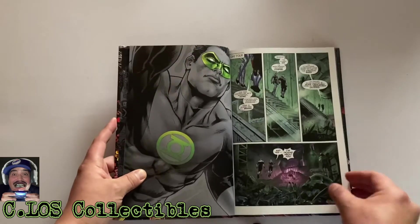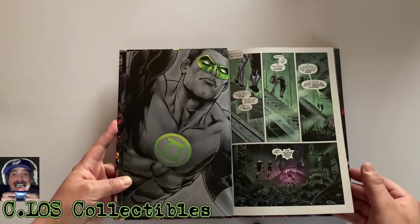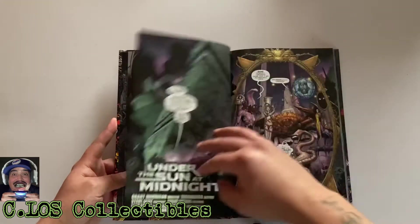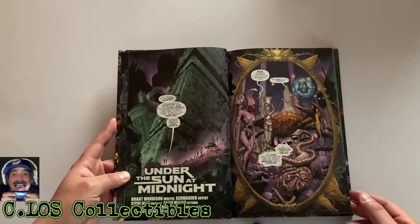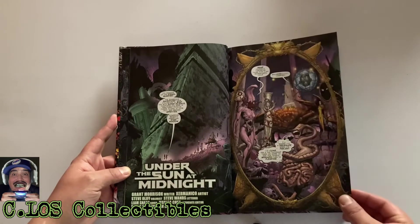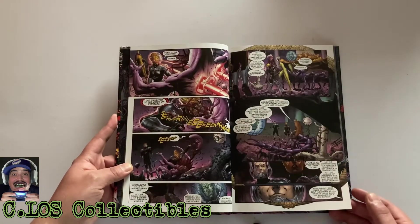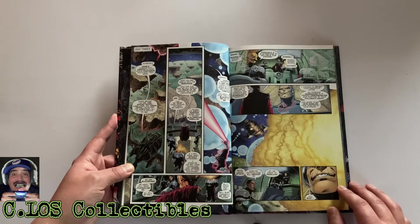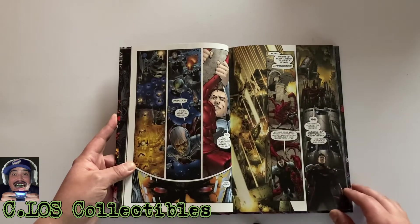It looks glassy but it feels not like the omnibus quality type paper — more like a thick standard feel. The cover art looks pretty dope. It doesn't have individual issue pages, it just starts off with 'Day Four.' Here we go — 'Under the Sun at Midnight.' Grant Morrison is the writer. Let's flip through this and see what we get into. The art looks new, not like the old early 90s late 80s style — it's fairly new, like 2000s and up.